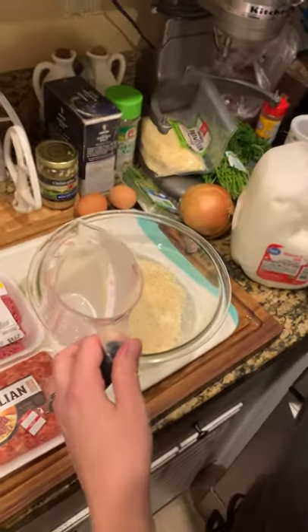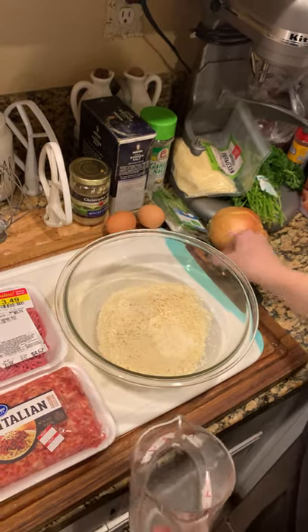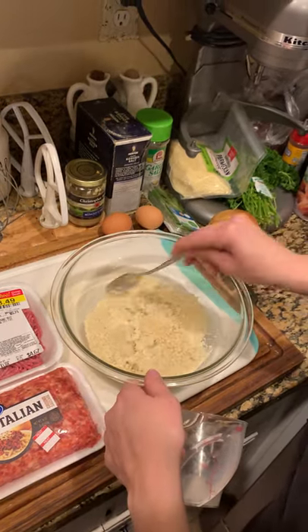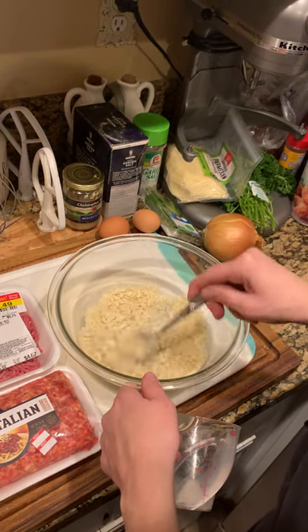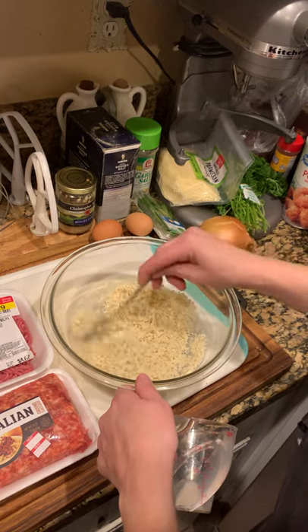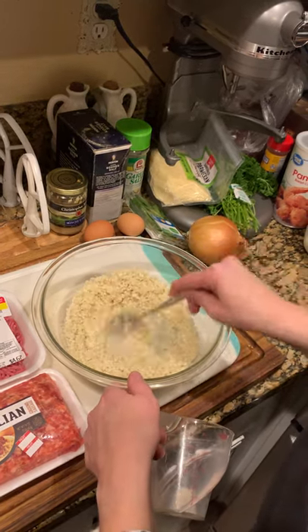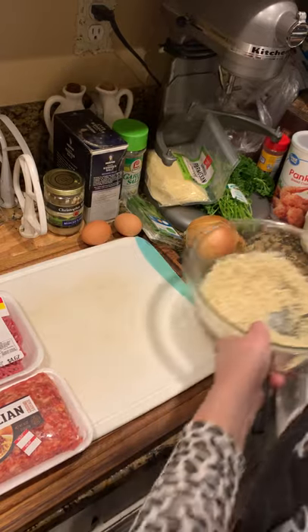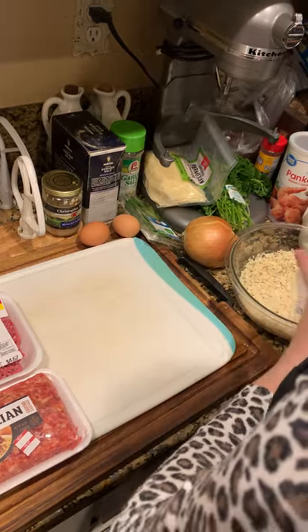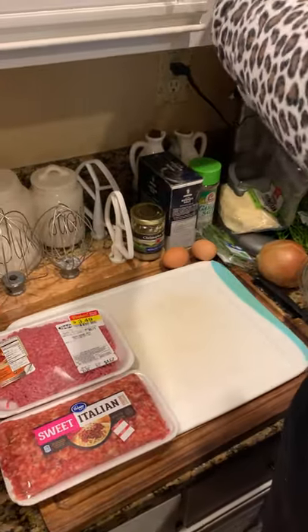I'm going to soften up these panko breadcrumbs just a little bit while I get my other ingredients going, so that they're not too raw inside my meatballs. The meatballs do cook up fairly quickly, so I'm just giving them a little bit of moisture. You could do the same thing with crackers that you're going to be adding to the mixture.